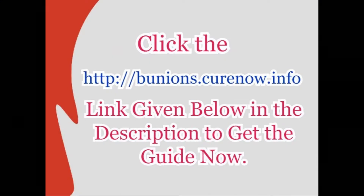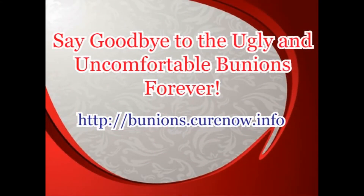Click the bunions.kureno.info link given below in the description to get the guide now. Say goodbye to the ugly and uncomfortable bunions forever. Bunions.kureno.info